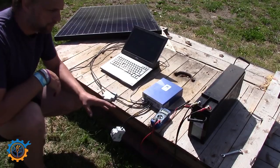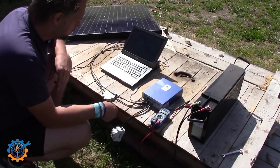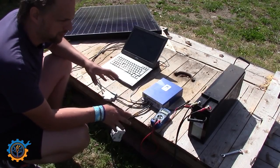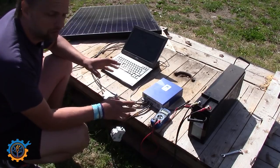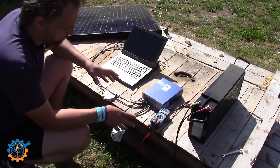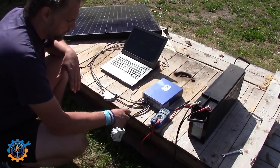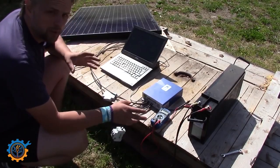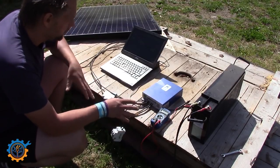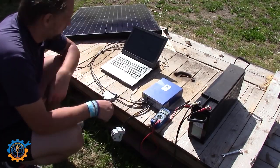So basically guys, this was a quick walkthrough showing you how you can easily build your own solar system covering the panel, charger, and battery. You can make it more elaborate or even simpler, but these are the basic components you need to get started. I've linked everything used here down below, and you can buy most of it on eBay. Don't forget to subscribe, give a thumbs up, and see you next time!